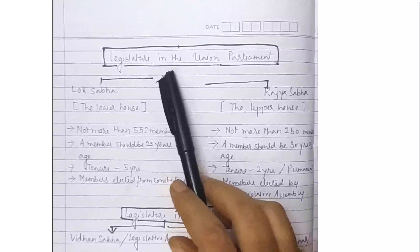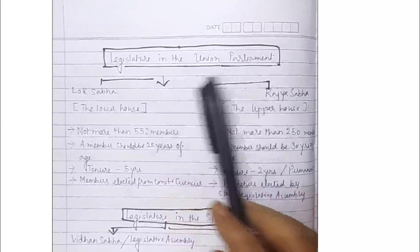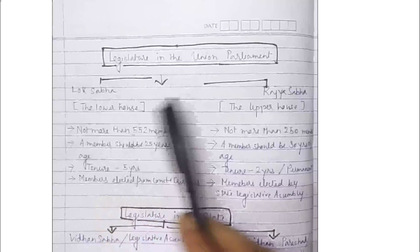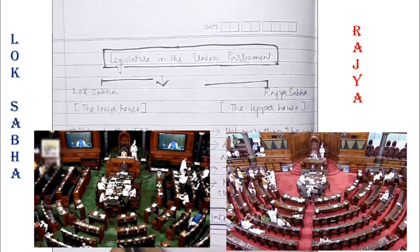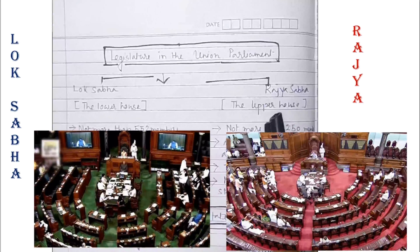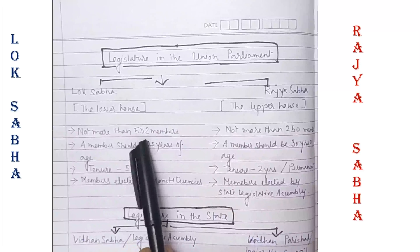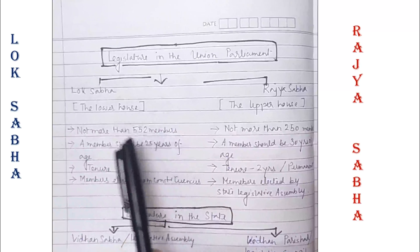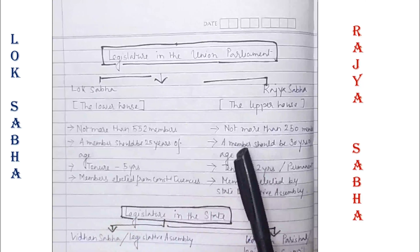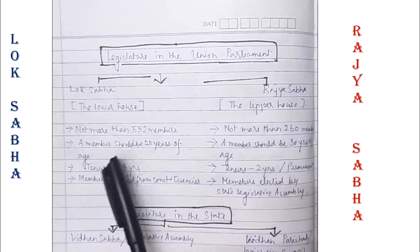The legislature at the central level, meaning the Union Parliament, can be divided into Lok Sabha and Rajya Sabha. Lok Sabha is also called the lower house and Rajya Sabha is also called the upper house. There should be not more than 552 members in Lok Sabha and not more than 250 members in Rajya Sabha.